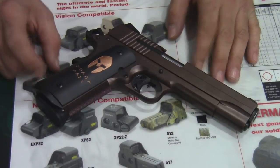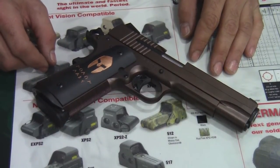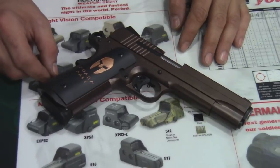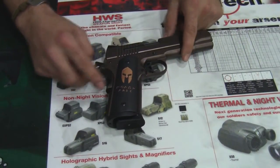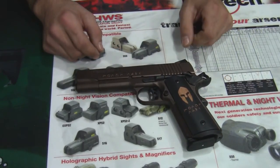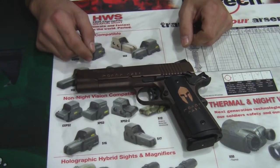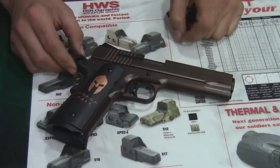Hey, this is Nate with Lanco Tactical, here today to talk to you about this new limited edition SIG 1911. As you can see, it's the Spartan Edition. It's got the Molon Labe ancient Greek saying on the grip here and also on the slide over here. It's also finished in this kind of anodized color of bronze.